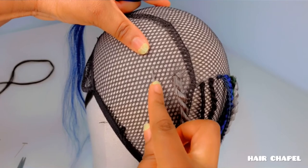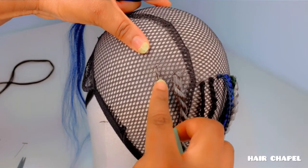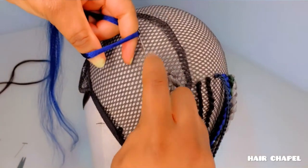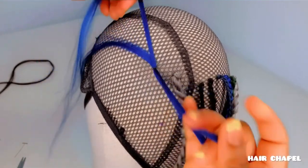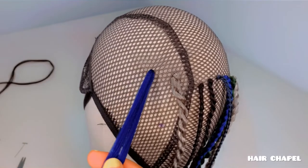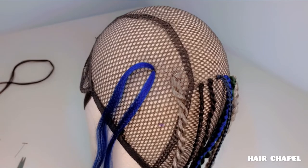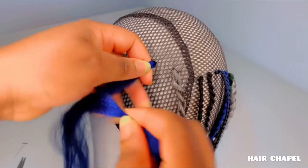Here comes number nine, the last but one. With this one we are going to crochet a small portion of hair first — this is going to serve as our base or our roots. We then take the bigger portion and braid on it.